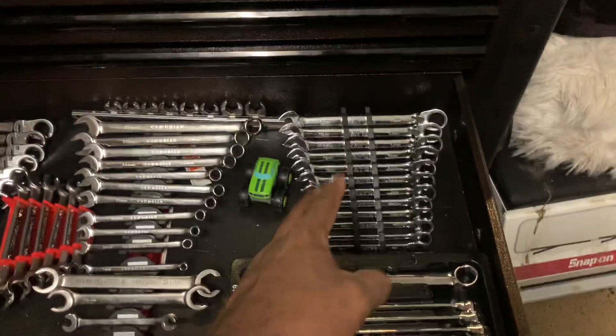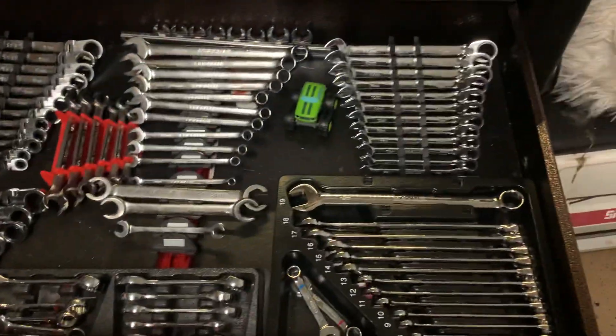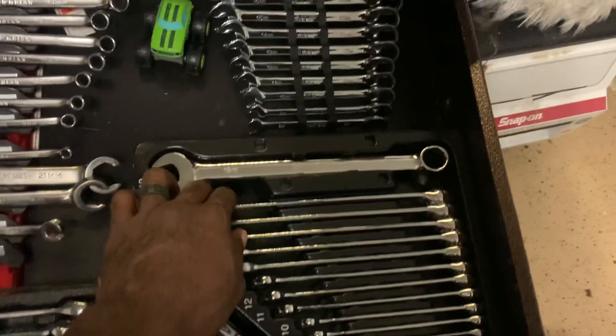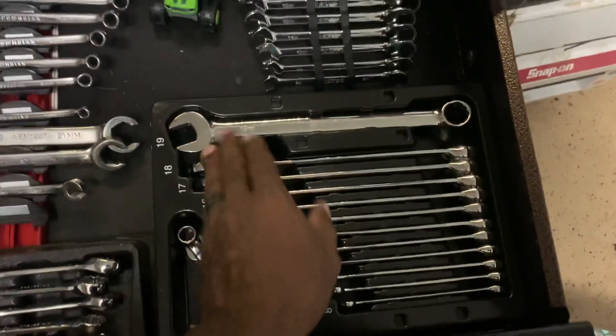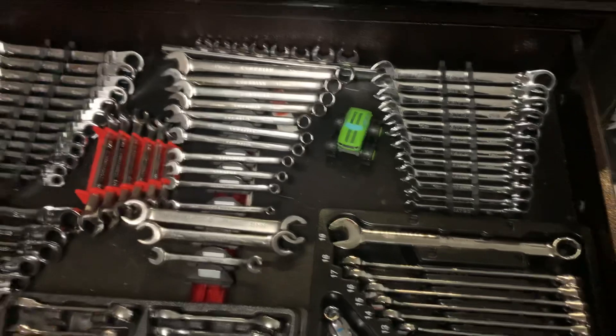You can see here I've got Matco, some off-brand stuff — lots of Matco in this box. Here's another good example: this is a molded tray that came with the wrenches. It keeps them vertical, but at the same time it helps with organization in terms of knowing where things are. That way you can do a quick glance at the end of a job and make sure you're not missing anything.